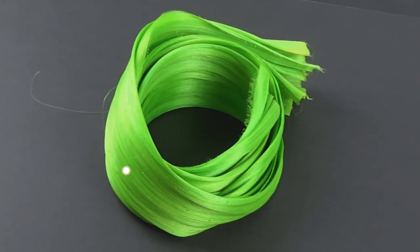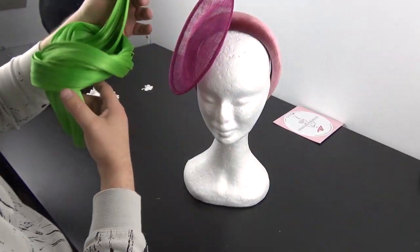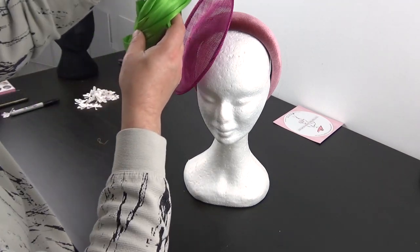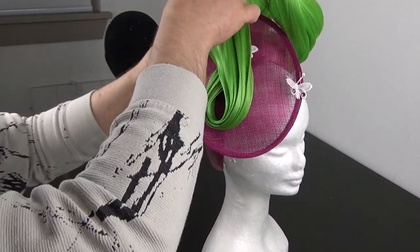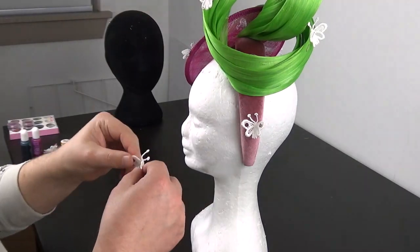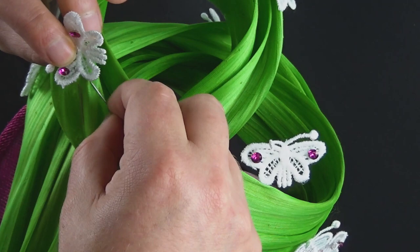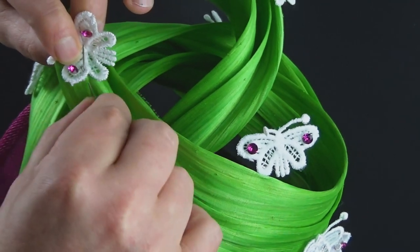The abaca is in lime green from Be Unique and is 20 Australian dollars per half meter. Once positioned, I sewed it onto the base and sewed any sections which touched to give the abaca some extra support. Finally, I pinned the butterflies around the hat, spacing out the ones that had chatons added to them before filling in any that didn't. These were then sewn into place using white thread, which I thought would match the butterfly itself.